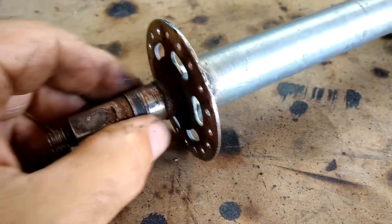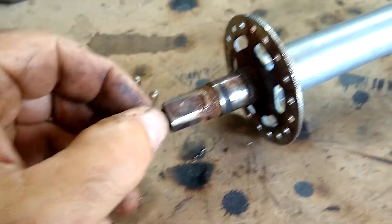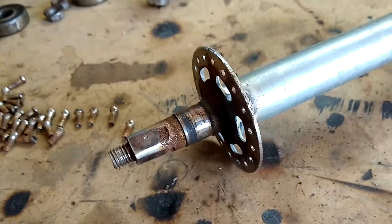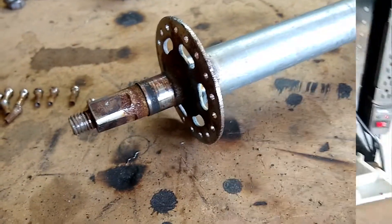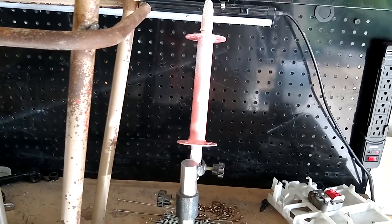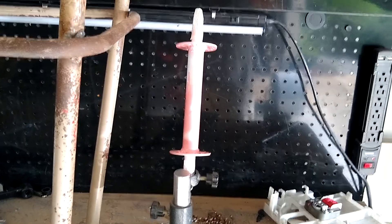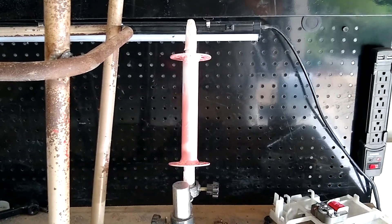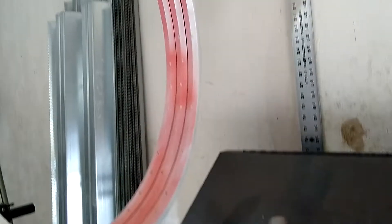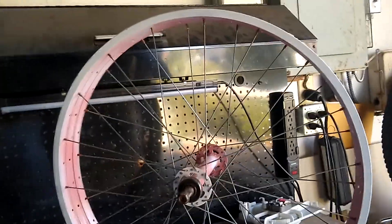I wanted to remove my bearings before I do the welding so that I don't fry them, and I had to remove the cranks to do that. We'll get this welded up, wire brush it, and see if I can get a coat of paint on it. I got my hub painted - since this is for my daughter, it's painted pink and white. I went ahead and painted the rims as well, so I've got my wheel painted and welded.